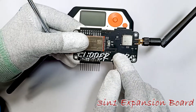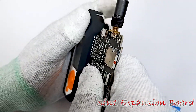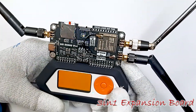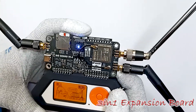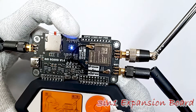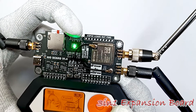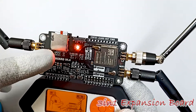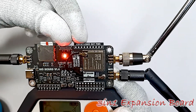This is our Flipper Zero board. Let me connect it and show you. You can see the blue light, which means we are on the CC1101 module. Let me switch it to green — now we are on ESP32. And then there is NRF24 as well. When the LED is red, that means we are on NRF24. So we can directly switch between modules on this 3-in-1 multi-board.